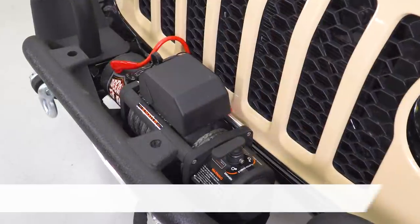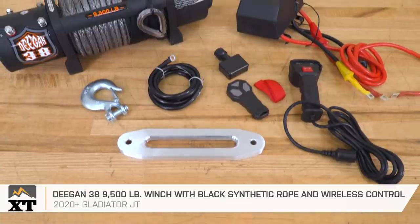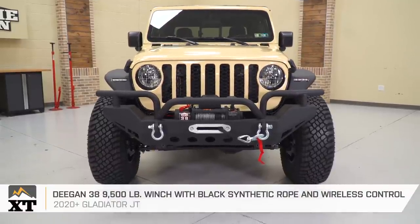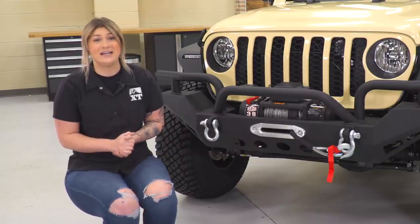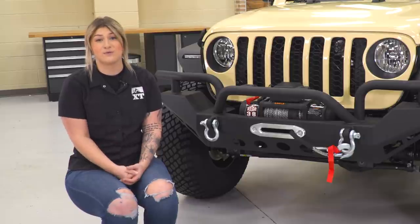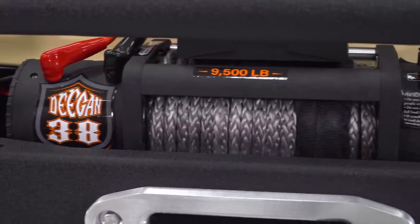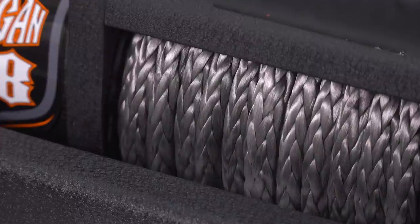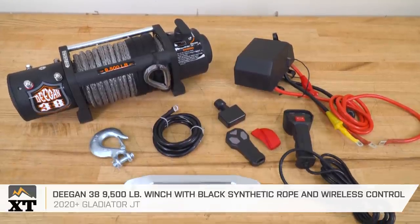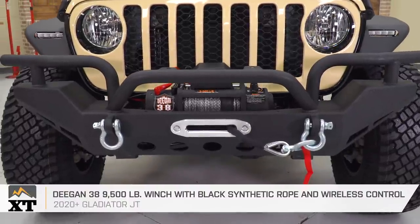I have the Deegan 38 9,500-pound winch mounted on this front bumper. The 9,500-pound pulling capacity is great for the extra weight added with these heavy-duty mods, and it provides the recovery we need if we ever run into a situation off-road — whether we're by ourselves or with a group of friends. The winch has a three-stage planetary gear system, a 5.5-horsepower 12-volt electric-wound motor, and a 94-foot black synthetic rope that is very easy to use and a safer option than standard steel cable. It also comes with a wireless remote control, making recovery on the trail easier and safer.